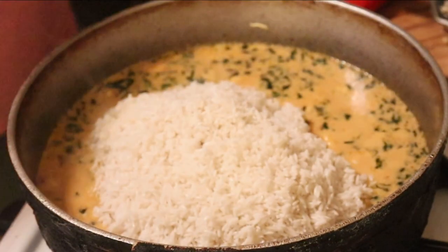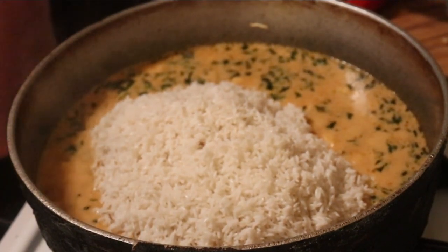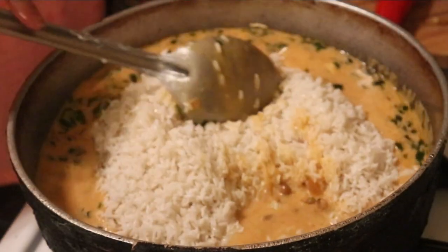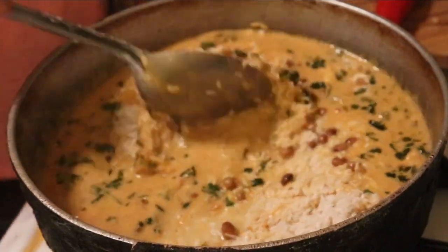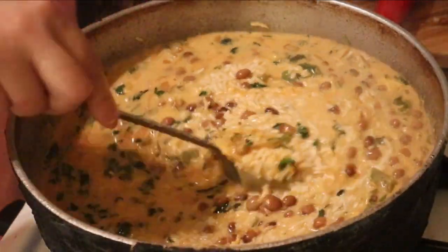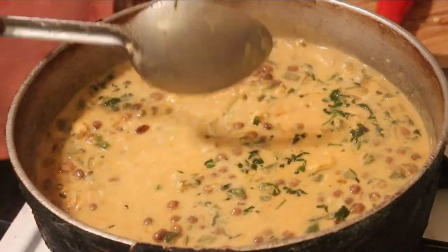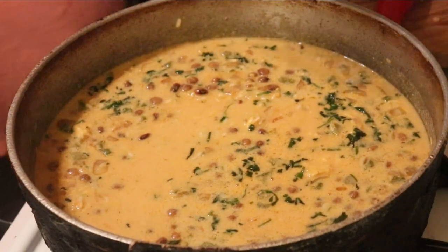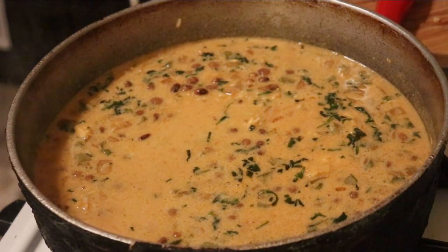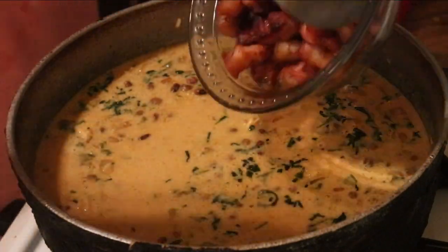We're going to give this a good mix. Look at that — beautiful. We're going to get our bacon and add it back in at this point, so it can marinate with that coconut milk we have in there.